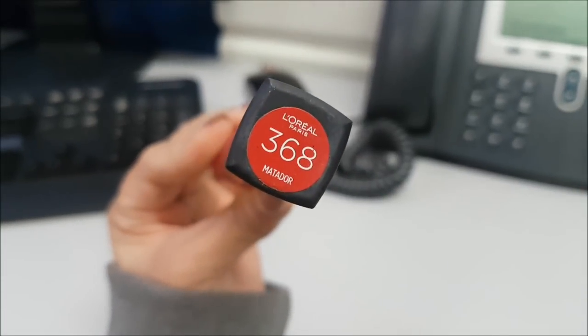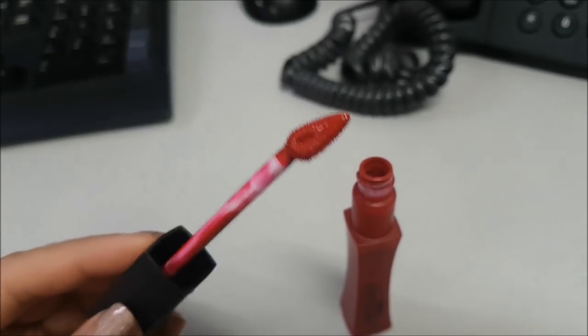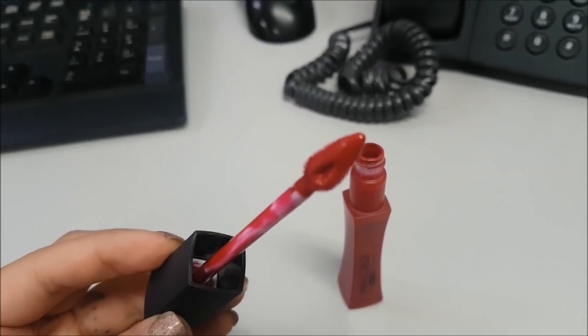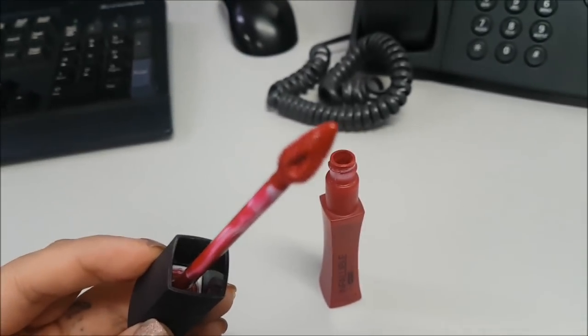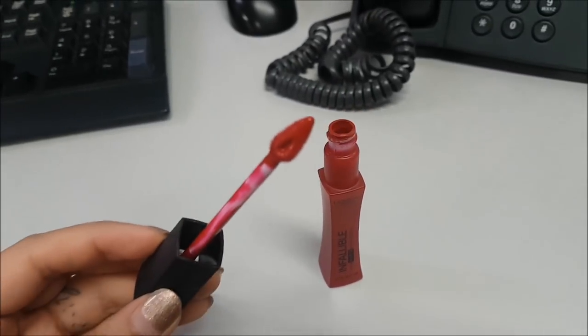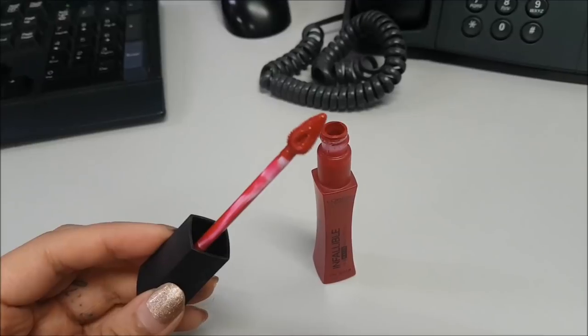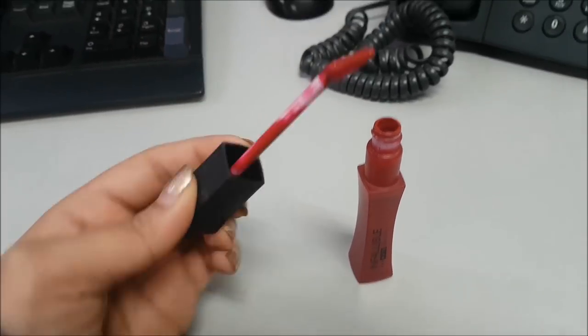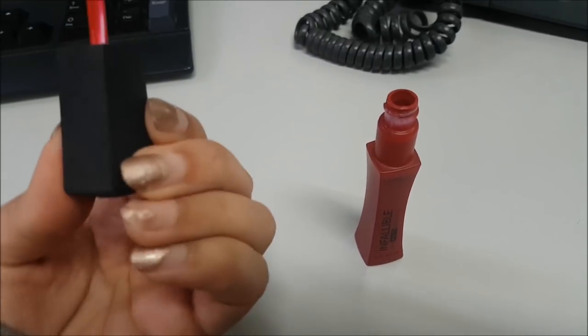Up here is the shade name. This is the applicator. It looks like the Maybelline Superstay Liquid Lipstick — I'm pretty sure they look like they're like sister companies or something. By the way, don't mind my nails — I know it's ugly as F, but I'm going to have it done soon.